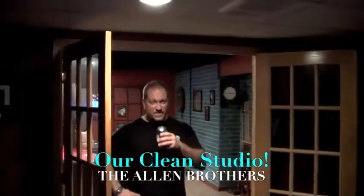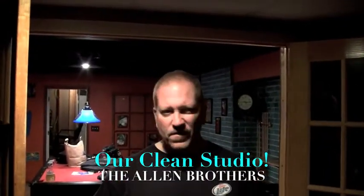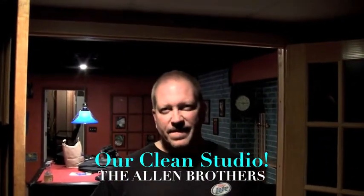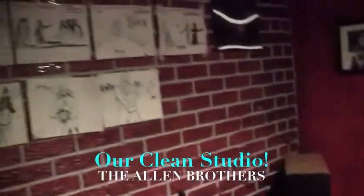Hey Brother Bill, tell them what we just did for the last few hours. We revamped our studio. Totally cleaned it out. We cleaned and we cleaned. Oh boy, and it looks a lot better. It does look a lot better.